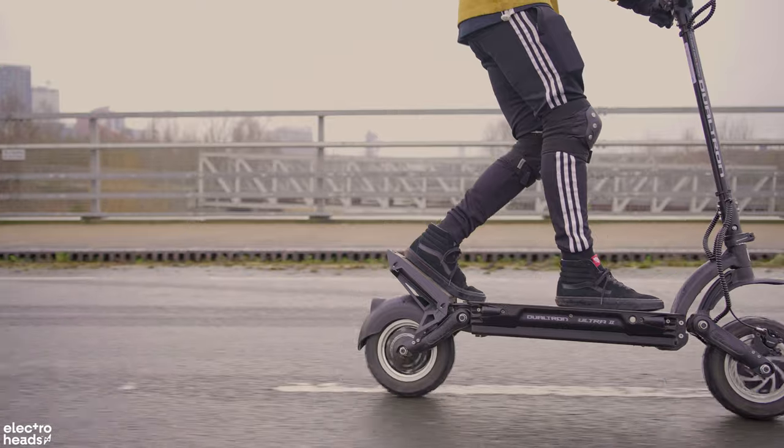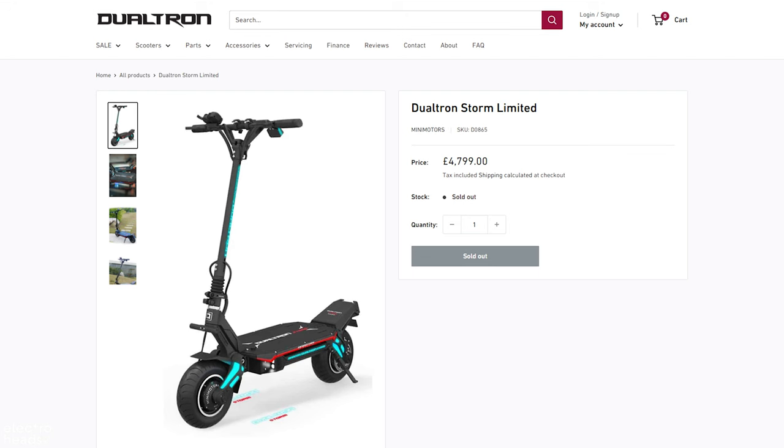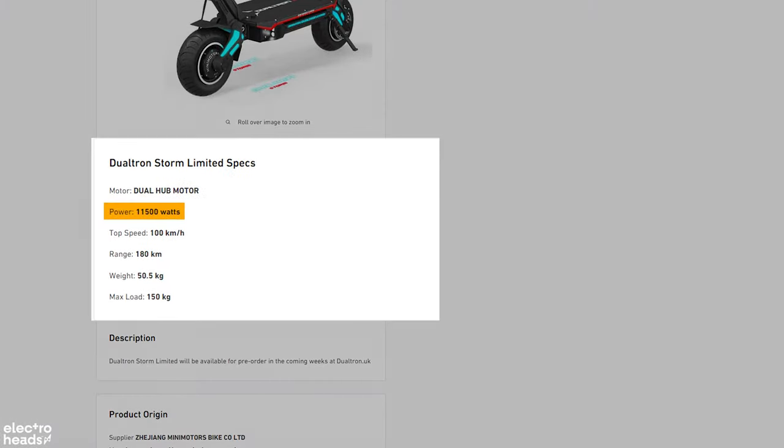If that isn't enough, in 2022 Dualtron are releasing the Thunder 2 and the Storm, which will give you up to 11,500 watts of peak power and a hundred miles of range.